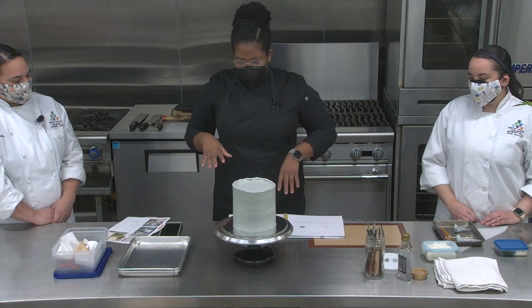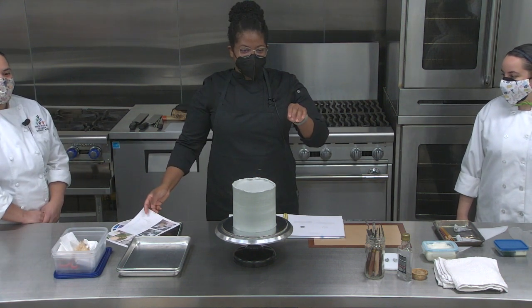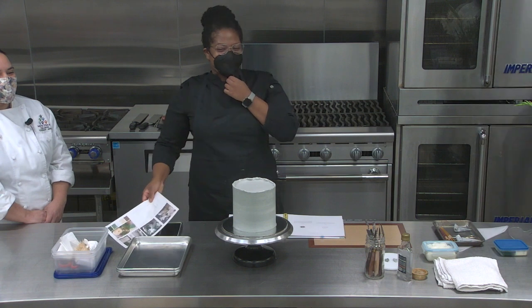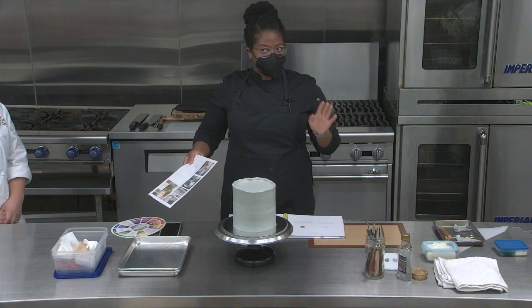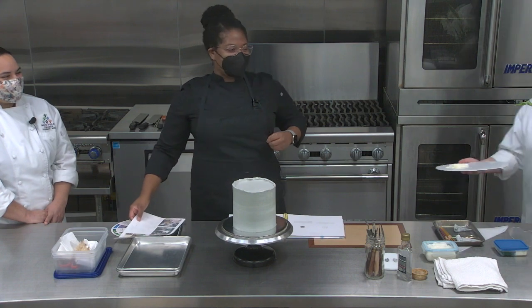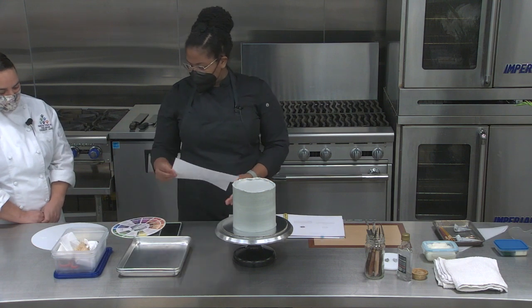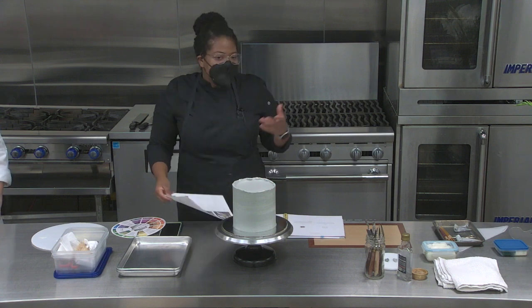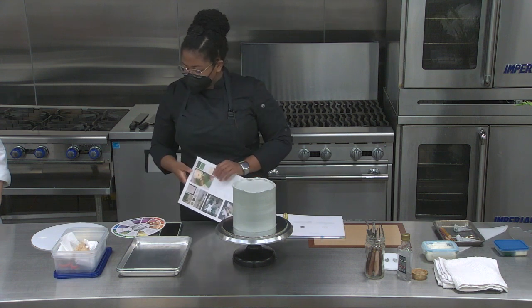I was trying to figure out what I wanted to do exactly. I just settled on the cake design Saturday because I was so indecisive. I haven't done a cake like this for an order — I'm still working on the technique, but I thought I'd share it with you guys because you're in school and you're learning. I'm still learning too, so I think this is a good way to bridge.